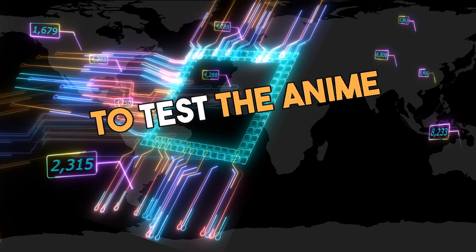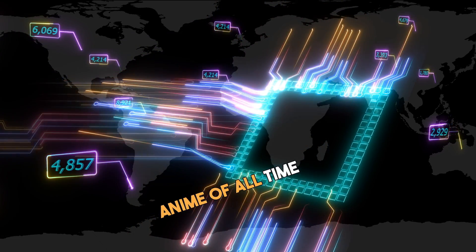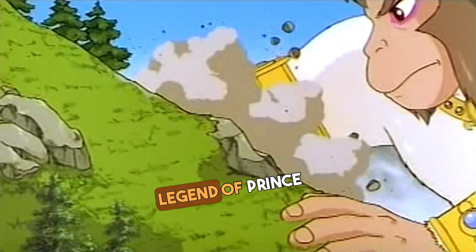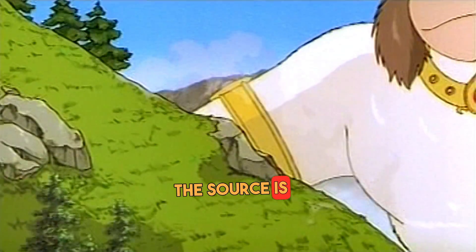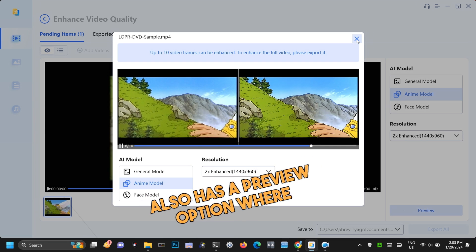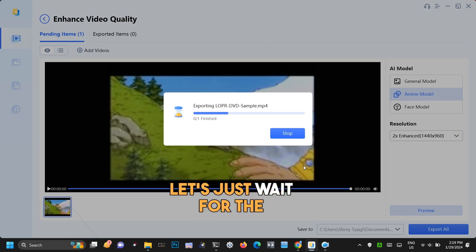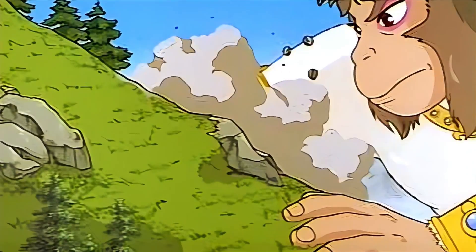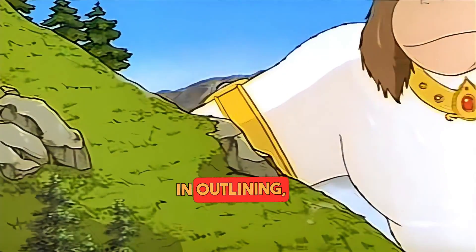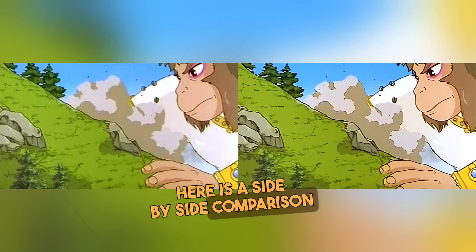Now let's try an anime sample to test the anime model. We will test this with my favorite anime of all time, that is Legend of Prince Rama. The source is untouched DVD. The software also has a preview option where you can see a sample conversion before starting. Let's just wait for the software to upscale it. Here is the result, and you can see the enhancements in outlining, resolution, and colors in the footage. Here is a side-by-side comparison as well.